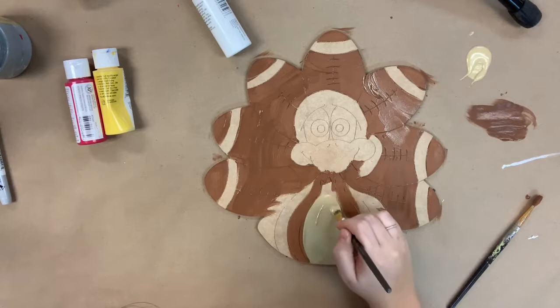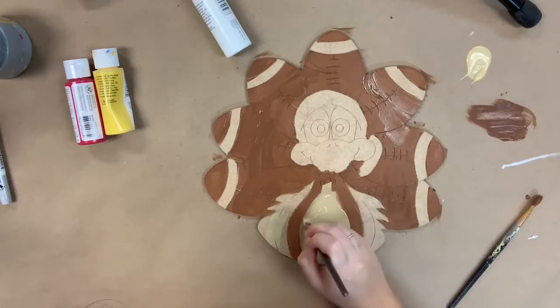Then I'm going to go in with the tan and finish out the rest of his body and also his face with the tan.